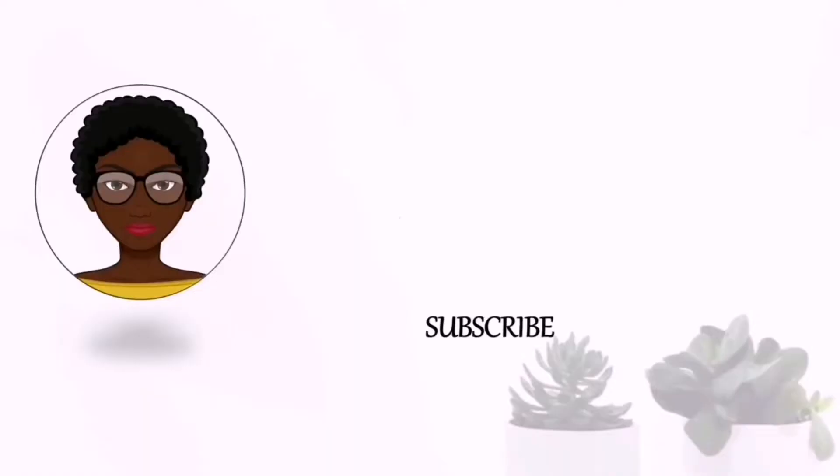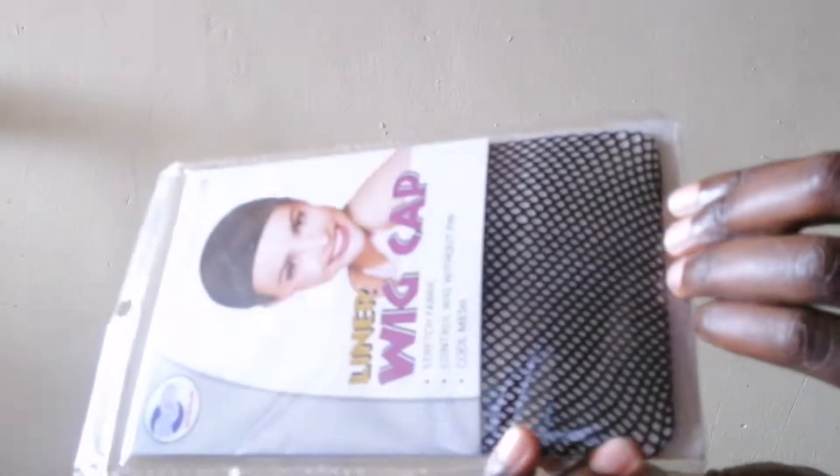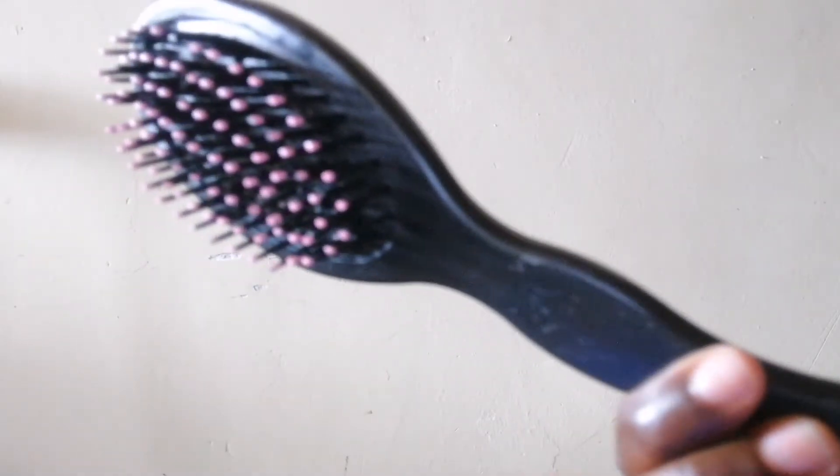I'm going to be using this meshed wig cap — I bought it at Dubois. Then I'm going to be using this crochet needle and this hair brush. For the crocheting, I'm going to be using Avis Long Braids in color number one.